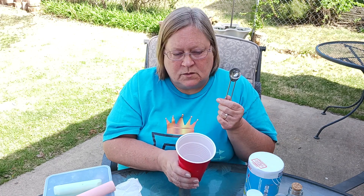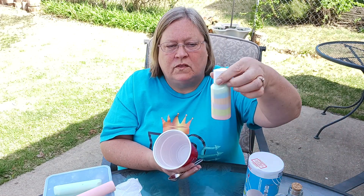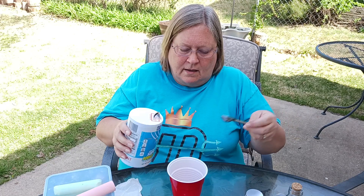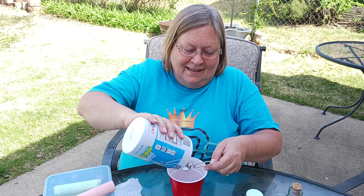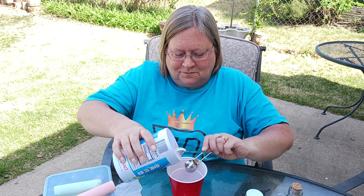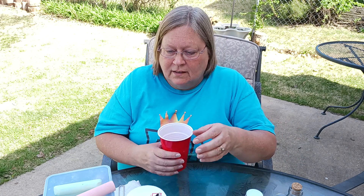I use a teaspoon measure just so I get even amounts of salt, but kids probably don't care. These layers are just three teaspoons each. So I'm going to show you how I made that — I even let one of my girls make one of the colors and she had fun, so it's not just for kids.